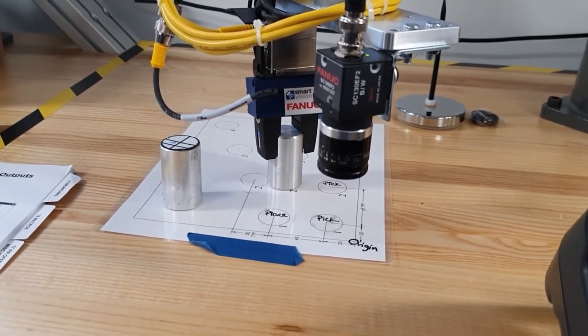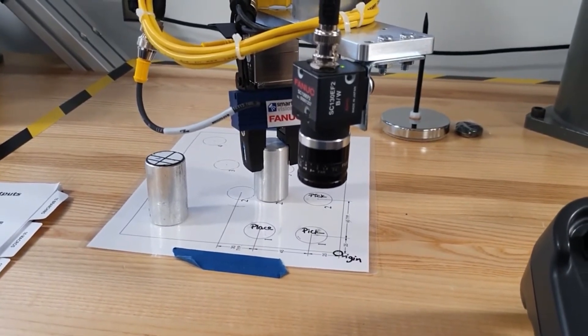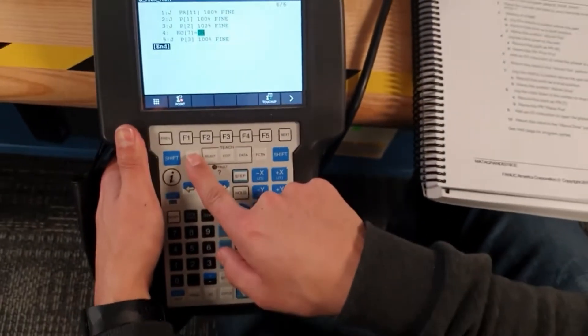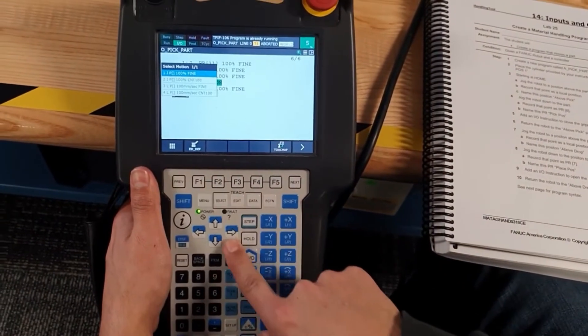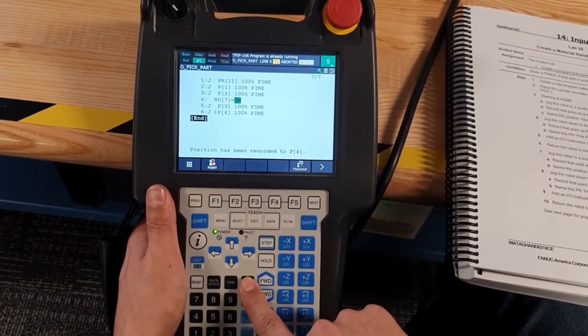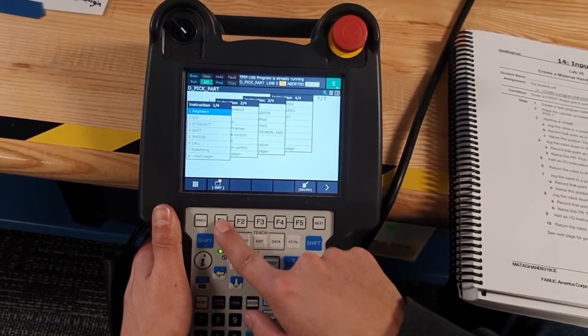Move up a little bit, a little bit up. That looks okay. We are going to save the position — Point, yes. After that, we are going to insert the open gripper instruction.